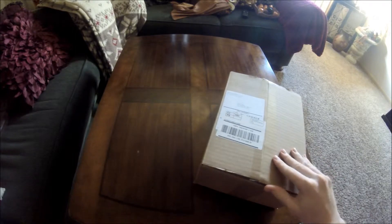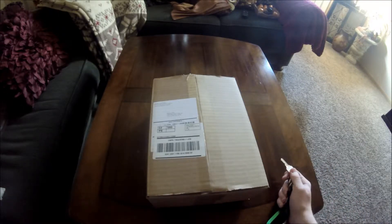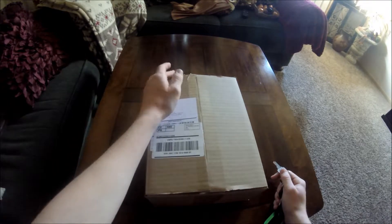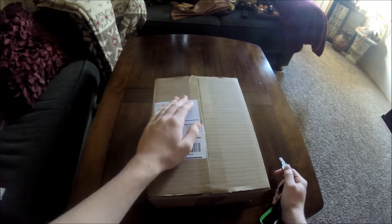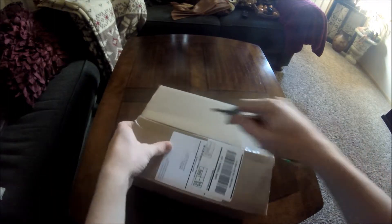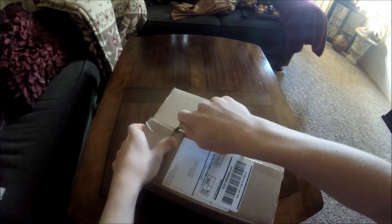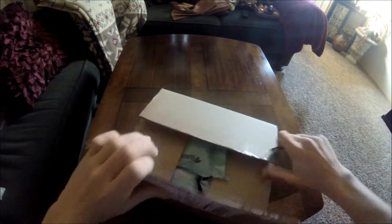Hey, what is going on guys, welcome back to the Mooshcast. Today's gonna be so exciting — we have this big box to open up. It's coming from one of our videos where we won a contest through Mystery Tackle Box. I got an MTB Slam, so we got the runner-up prize. In this bad boy we have 75 points worth of tackle, which is pretty awesome. Let's jump right into it and I'll show you guys everything that's in here.